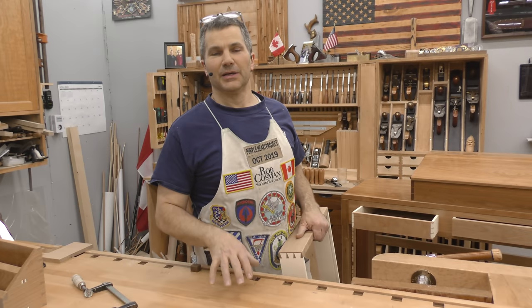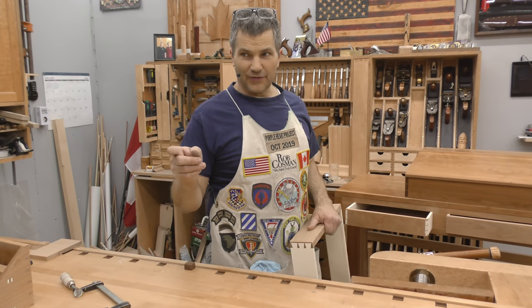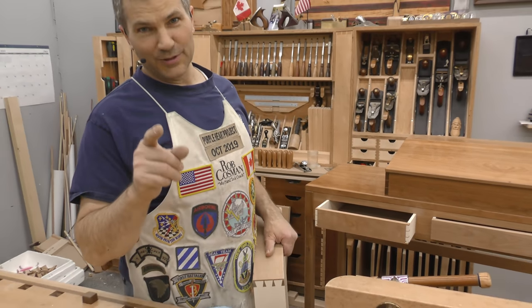Hi, I'm Rob Cosman, welcome to my shop. In this episode of our Drawer Making Series, we're going to take that old drawer front that we screwed up on, take it off on the bandsaw, walk you through a little bit of tune-up on the bandsaw, and then get it ready to put on the new drawer that we made. Stay tuned, you don't want to miss this one.